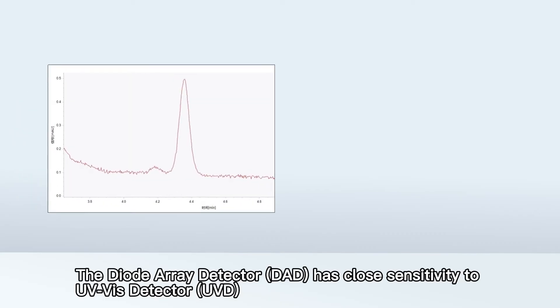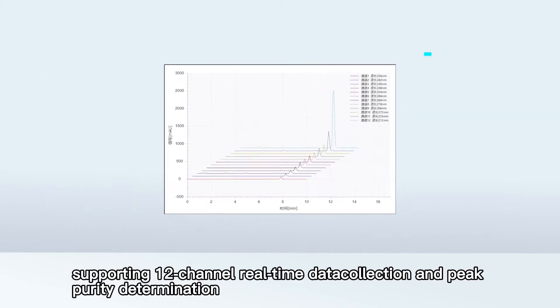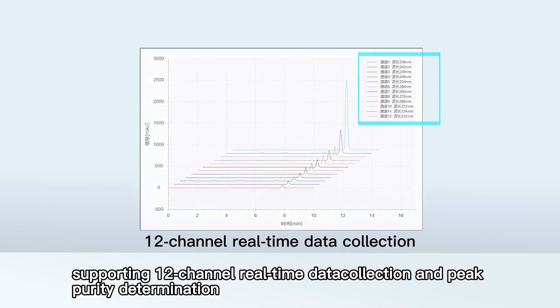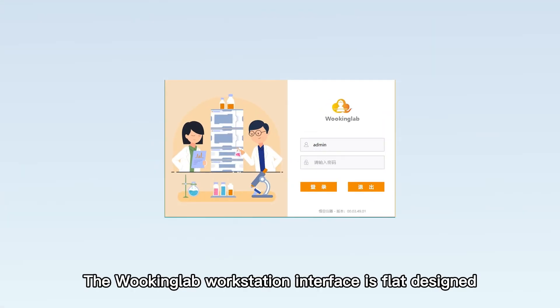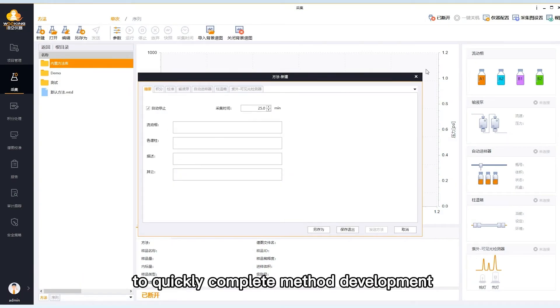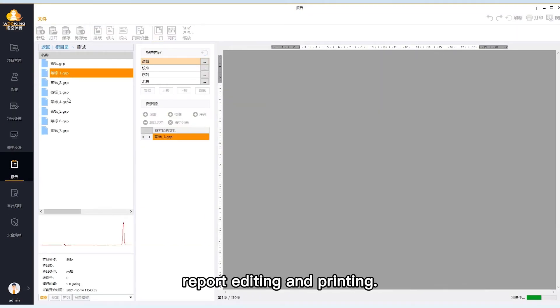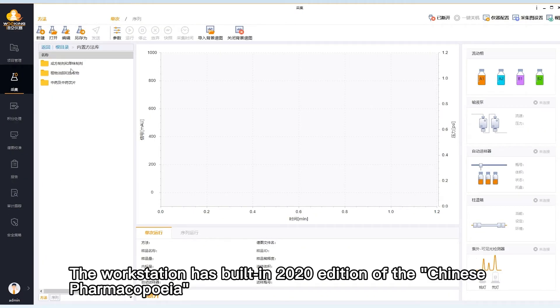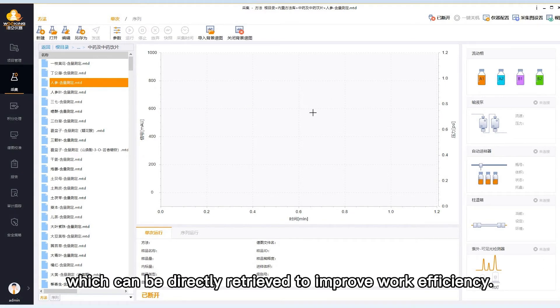The DAD has close sensitivity to the UVD, supporting 12-channel real-time data collection and peak purity determination, which makes the results accurate and precise. The Wuking Lab workstation interface is flat designed to quickly complete method development, data acquisition, data processing, report editing and printing. The workstation has a built-in 2020 edition of the Chinese Pharmacopoeia and Chinese Veterinary Pharmacopoeia Standard Method Database, which can be directly retrieved to improve work efficiency.